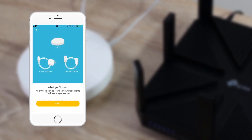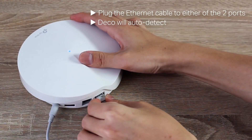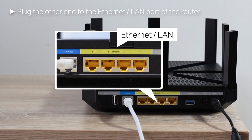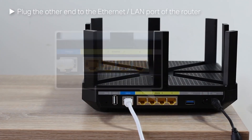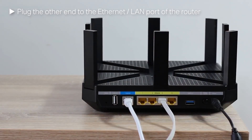There's also an easy to use app to help you set up and manage your network, and Deco is ready to work with your existing router. So if you have your broadband from Sky, Virgin, BT or anyone else, you don't need to wonder if it's going to work for you.